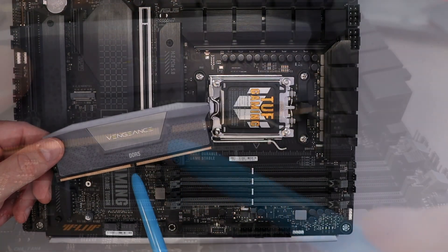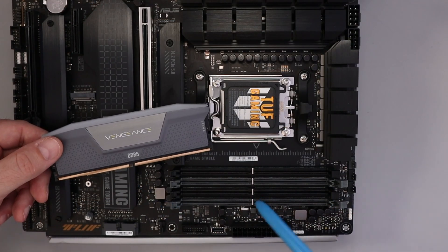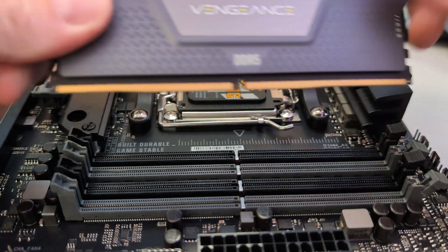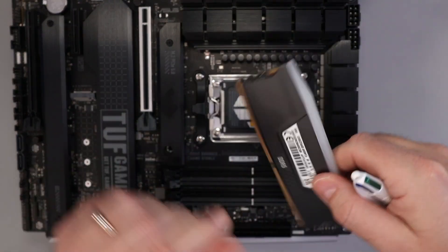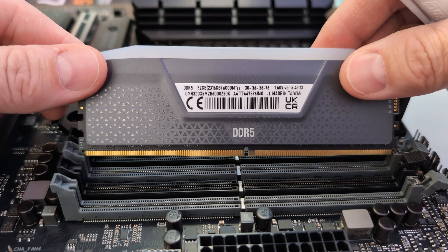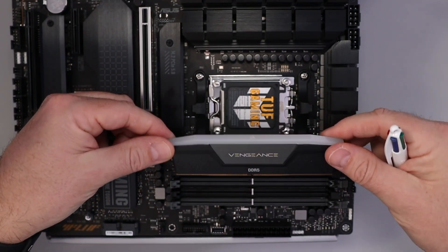The next step is quite important. On your RAM, you're gonna see there's a little notch on the connectors at the bottom — that notch needs to line up with the notch on your DIMM slot. If you hold up your RAM, you can see it would go in in this direction and line up perfectly. If it's turned around, it won't line up, and you're gonna damage your RAM, your motherboard, or both if you try to push it in.